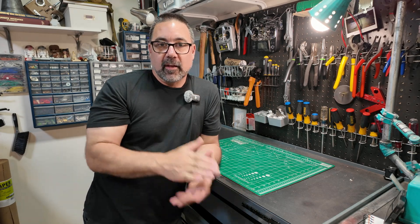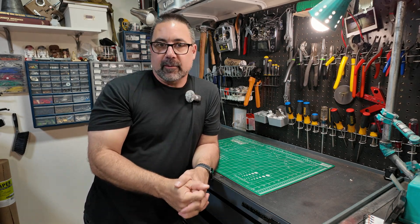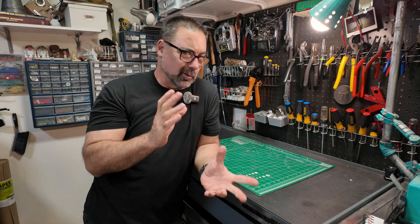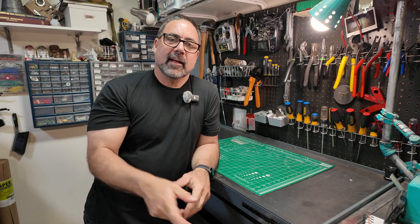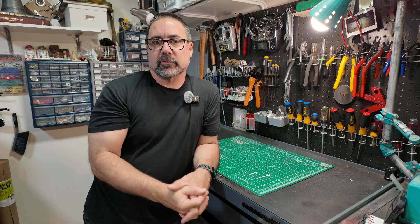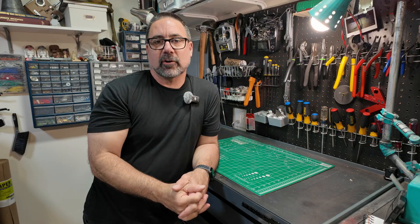Welcome back to the channel. Today we are doing another animatronic eye — this time just a single eye, 46 millimeter, so it's a little bit larger than the last one I did, and it will be four servos, four micro servos. Let's go ahead and get started.